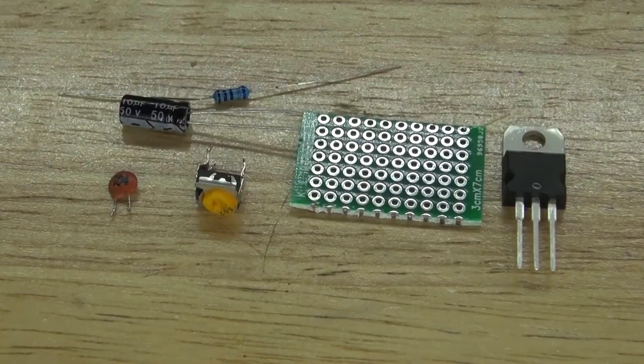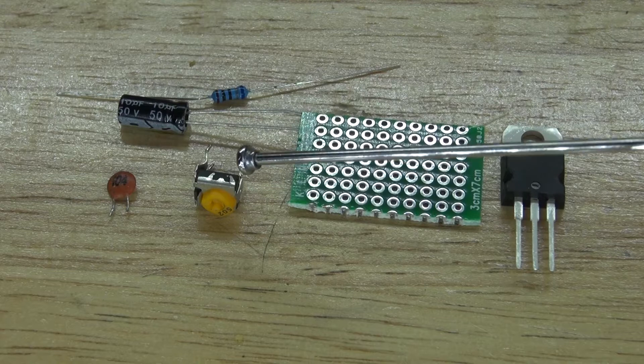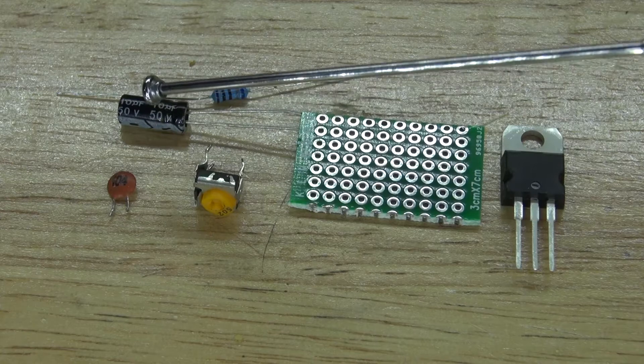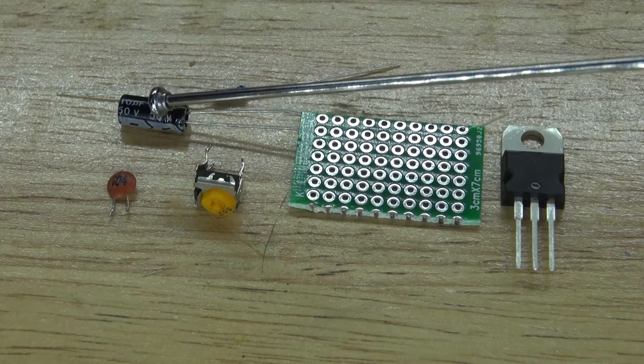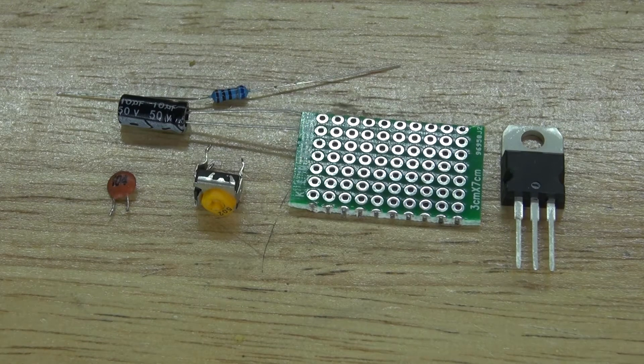And these are the items you'll need to make this voltage regulator circuit. The items required are an LM317 transistor, a perf board, a 500 ohm variable resistor, a 104 nanofarad ceramic capacitor, a 10 microfarad electrolytic capacitor, and a 680 ohm resistor.